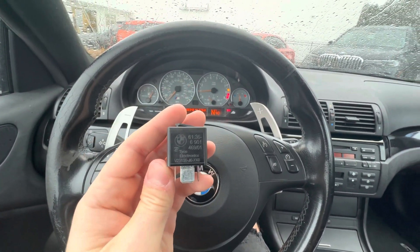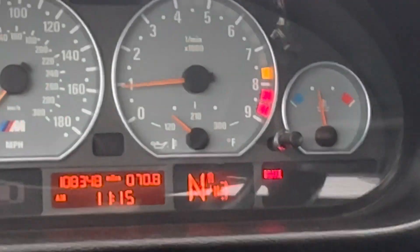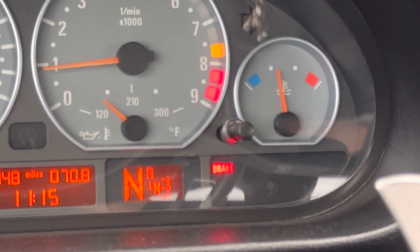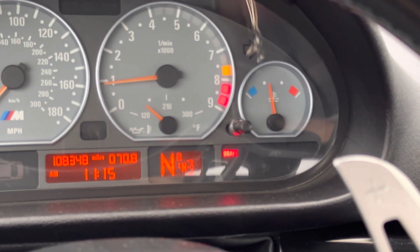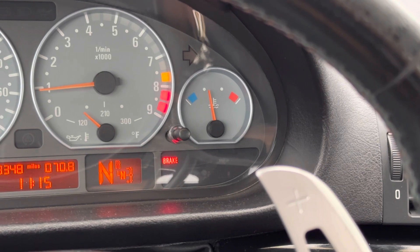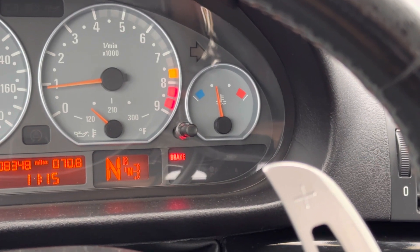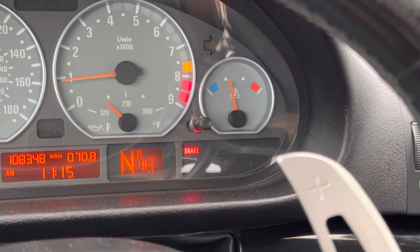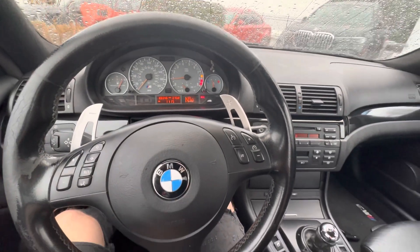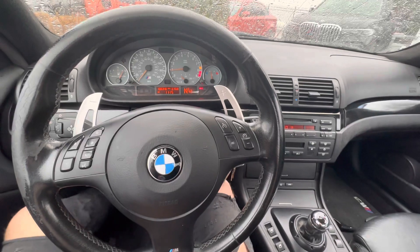I have it now. As you can see, I have no check engine light. I really like this camera quality — this camera quality is fricking epic. As you can see, I have no SMG light. I had one on the way here this morning, I swear, and now it's disappeared again. This SMG light is very elusive to me.